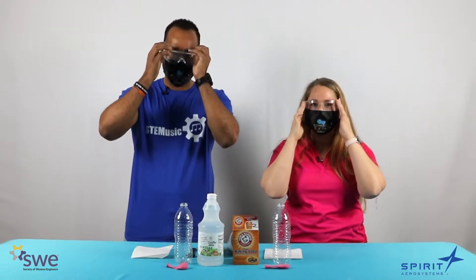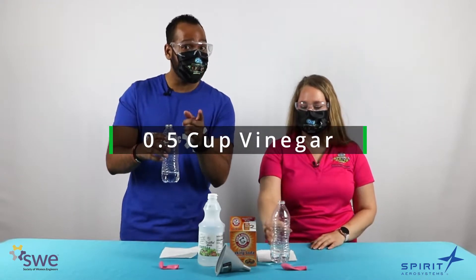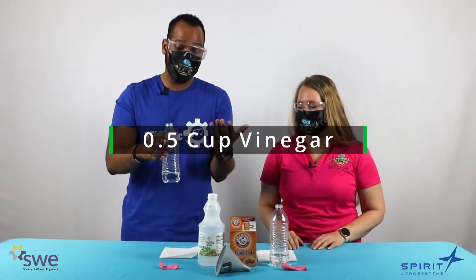Before we get started, there's one important thing that we need to remember — safety first. Now let's jump into this experiment. The first thing you're going to need is your bottle with a half cup of vinegar in it. It should be in your kit, but even if it's not, you can use an empty water bottle and then use a funnel to pour your half cup of vinegar into your bottle, and it'll be great.